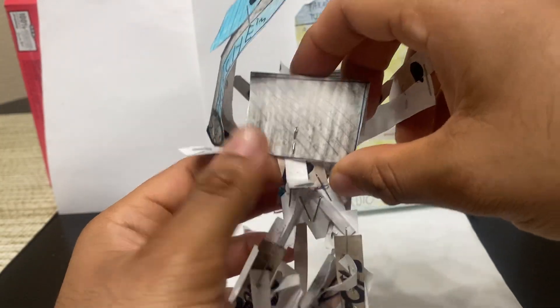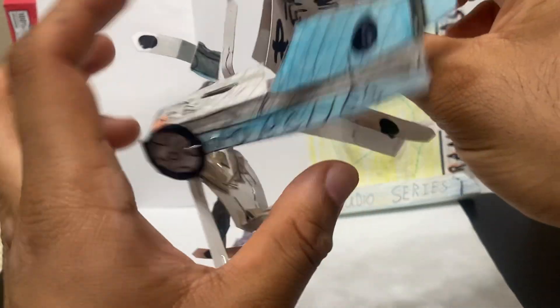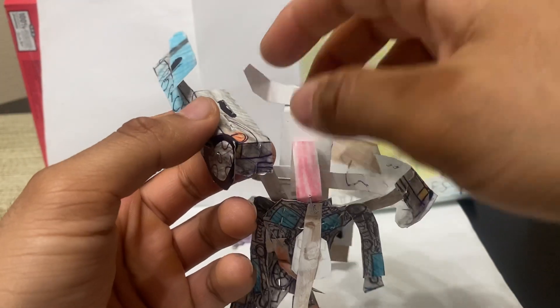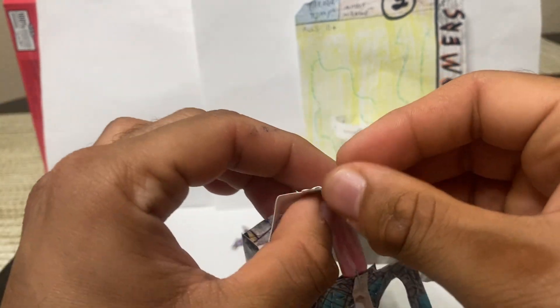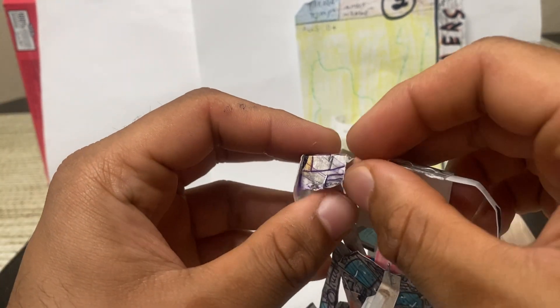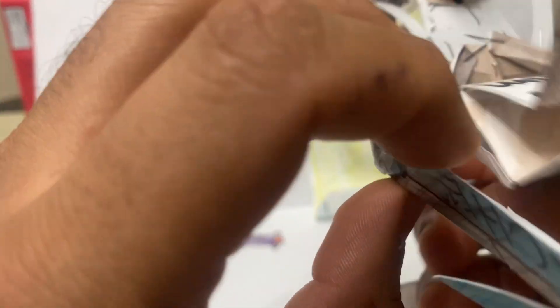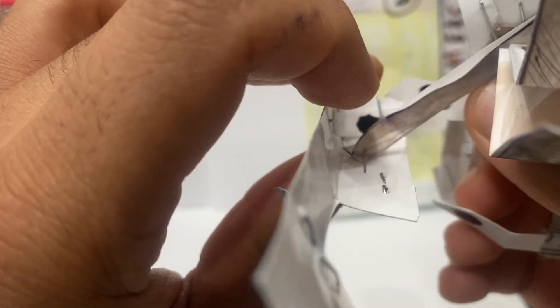We're going to unpeg this and kind of unfold this. When you rotate it, you can see it is the front of the car. Then we're going to take this — these were actually holding the sides of the car — and we're going to fold that down. And then we're going to peg in with these side car panels here. To peg in, simply look right here — you're going to see the black indicator.